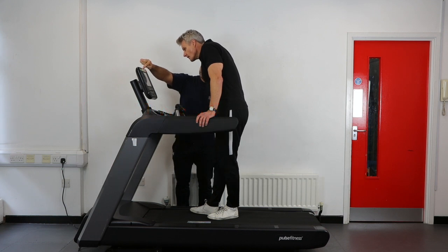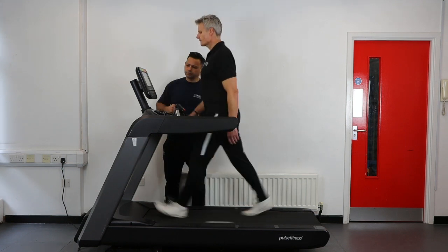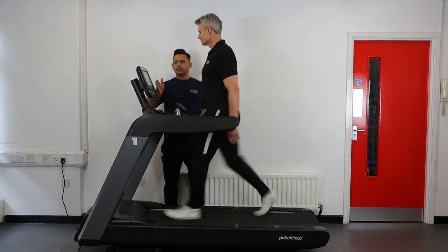The Chester Treadmill Test is a 12 minute cardiovascular fitness test. To pass, you must walk or jog for the entire 12 minutes without holding on.